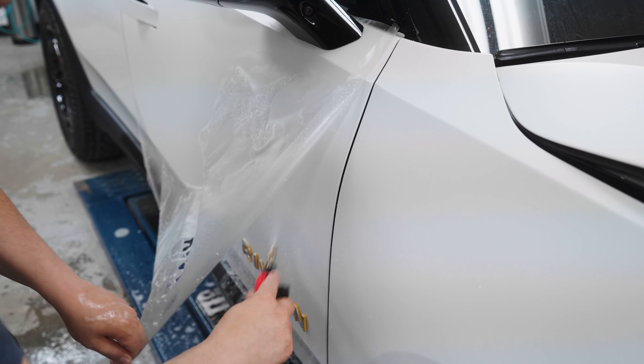The Rivian R1S is all complete. Starting with the headlights, we tinted them all with light smoke. As you can see, the headlights are on right now — it barely dims visibility and is not going to obstruct your view at night. However, during the day it gives it a nice touch over stock. We also did the full body matte paint protection film on the full vehicle.